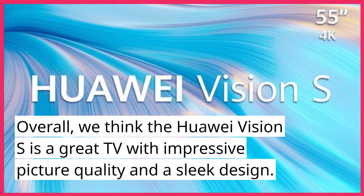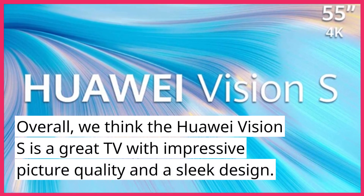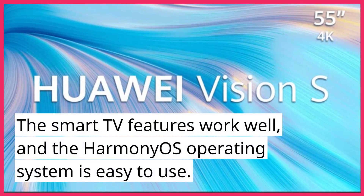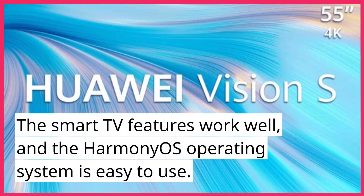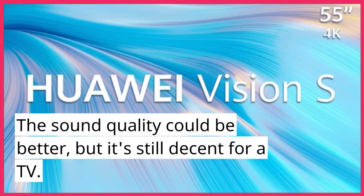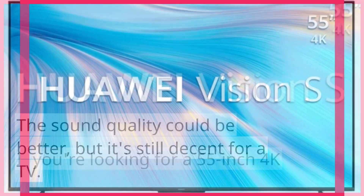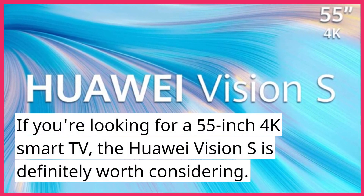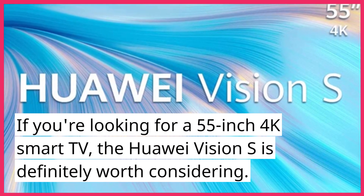Overall, we think the Huawei Vision S is a great TV with impressive picture quality and a sleek design. The smart TV features work well, and the HarmonyOS operating system is easy to use. The sound quality could be better, but it's still decent for a TV. If you're looking for a 55-inch 4K smart TV, the Huawei Vision S is definitely worth considering.